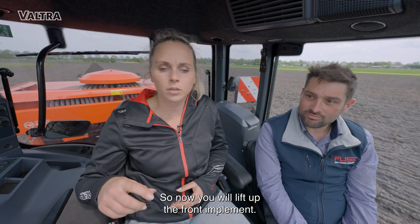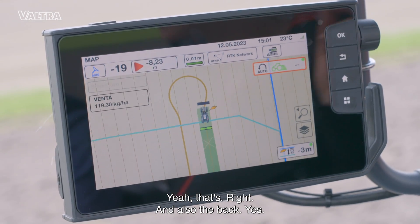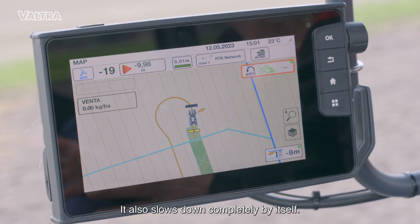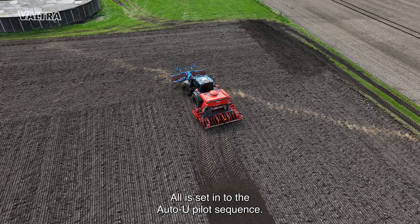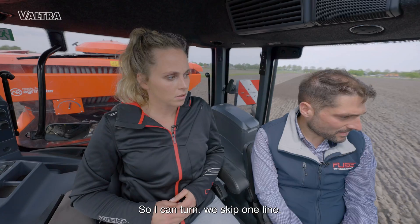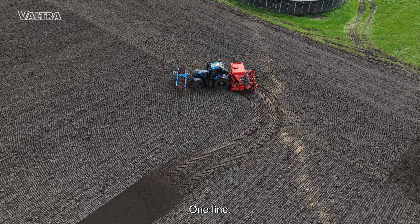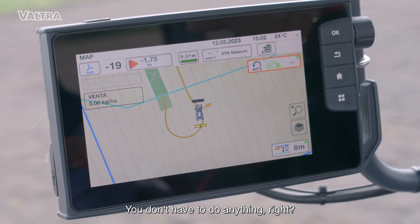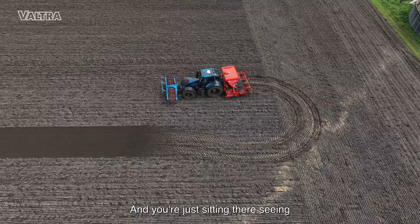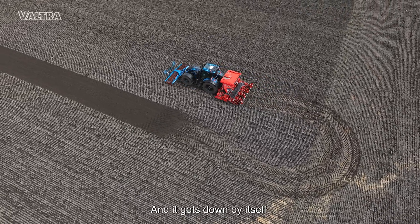I hear the beep — now it will lift up the front implement and also the back, and it starts to turn. It also slows down completely by itself — all is set in the automated sequence. So it makes a turn and we skip one line. You don't have to do anything — you're just sitting there seeing that everything works. That is nice. And it goes down by itself.